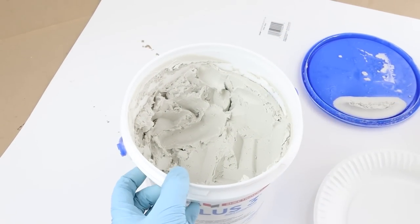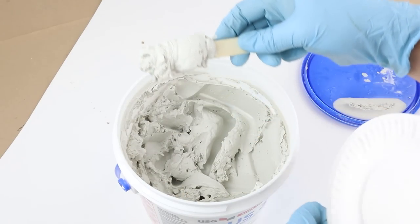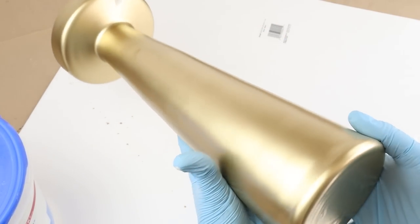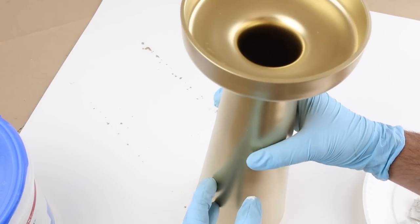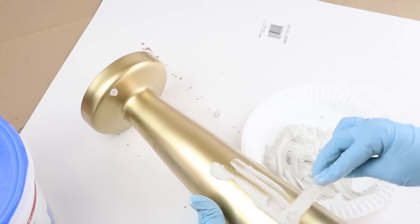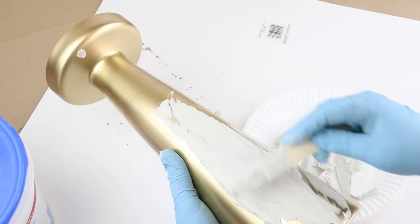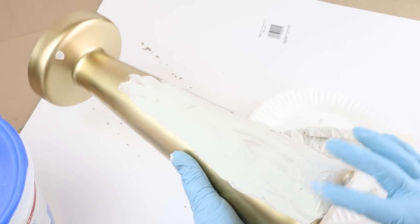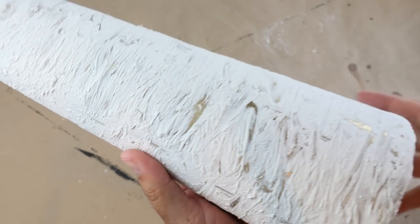For this project I'm starting with sheetrock compound — we use this a lot especially when doing furniture work to help fill in wood grain. I have a big tub of it that we've kept. I'm going to use that on this thrifted vase or candle holder that I found for about three dollars. I had originally spray painted it gold and it's really big. I'm going to apply the compound over the whole thing to go for a concrete or stone look. Another way to accomplish this is with paint and baking soda, but I have this on hand so I prefer it.